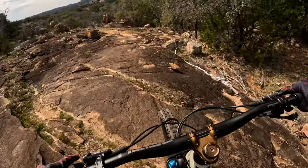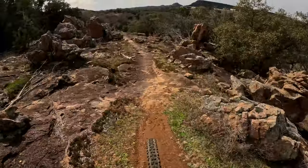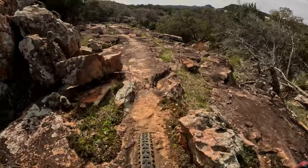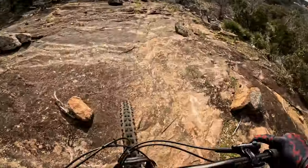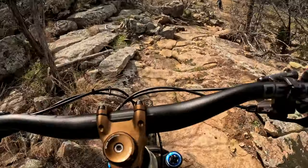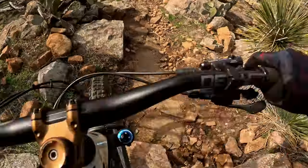The bottom section of Vulture isn't as steep as the top section but it's still chunky and fun and you can open it up a little bit more. You still have to be careful on some of these small drops. It's a little bit jagged with sharp rock edges. You gotta be careful hitting these small drops just because it definitely will damage your rims and tires.